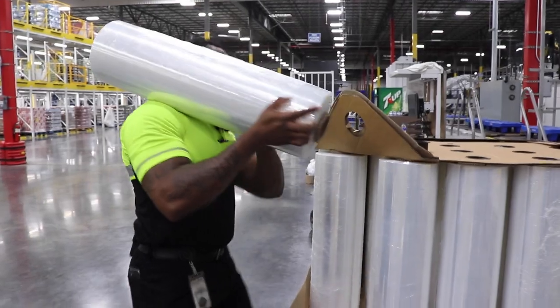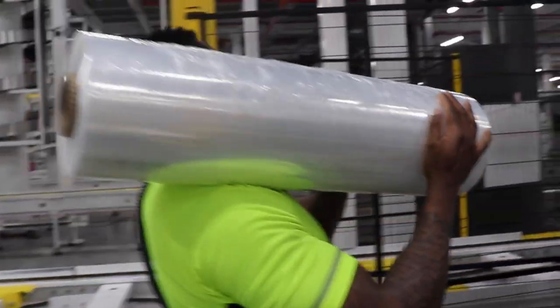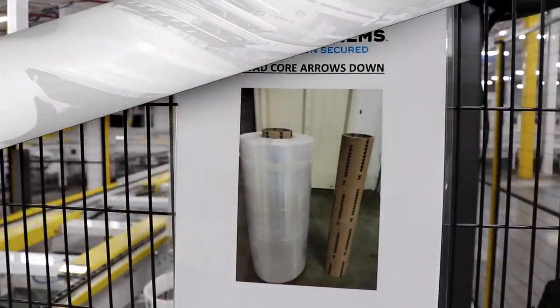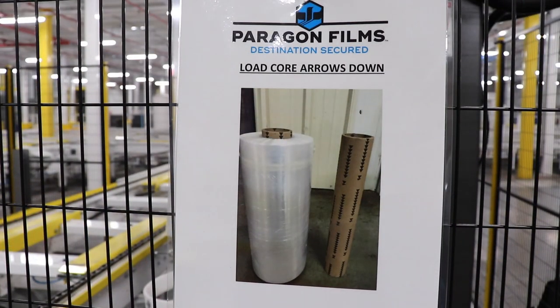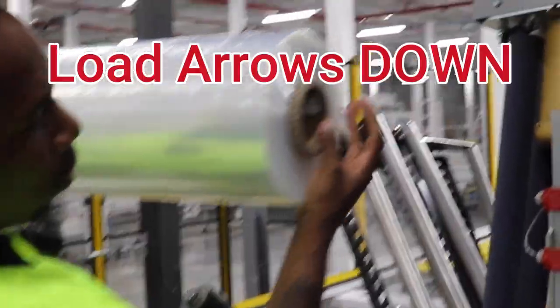We recommend setting the roll of stretch film on your shoulder so you can safely carry it to your wrapper. As you enter the wrapping zone, be sure to locate the arrows on the core — they're also triangles — and make sure that they are oriented in the down position.